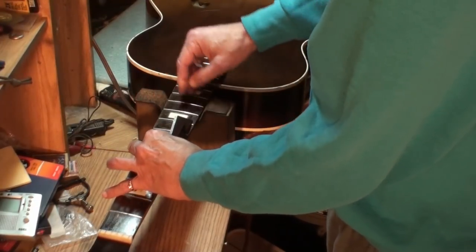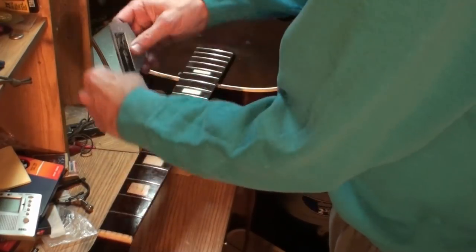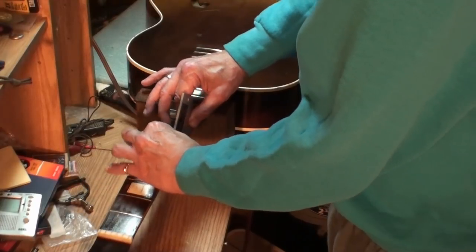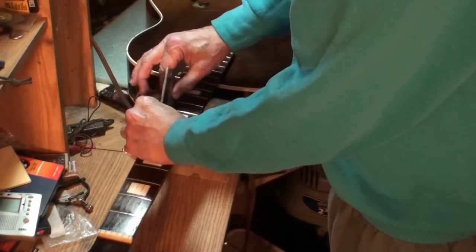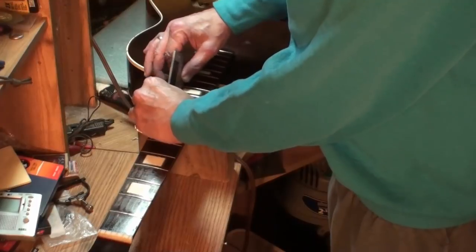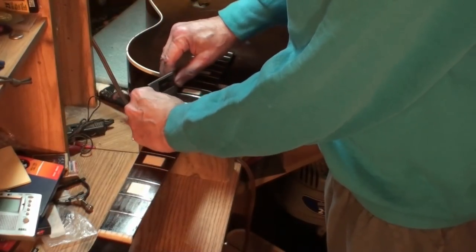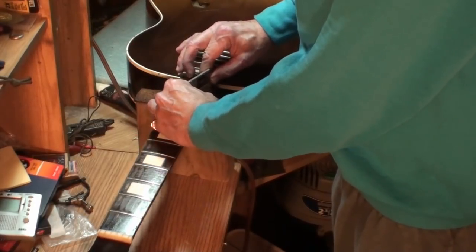That's all there is to this. I need to get a smaller, shorter one here. I think we're all good — these frets are barely a little bit of wear on them, not even enough to worry about. Now, I'm going to have to get a shorter one because the frets get closer together. And that's all there is to this.